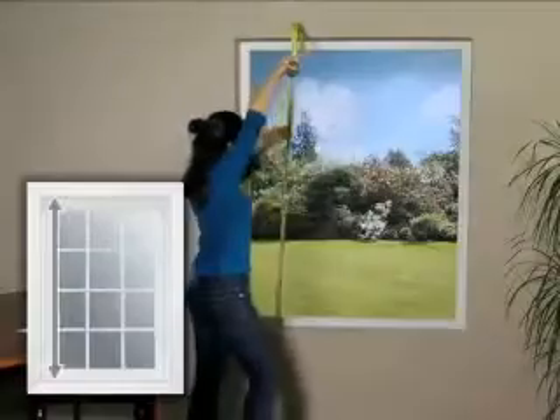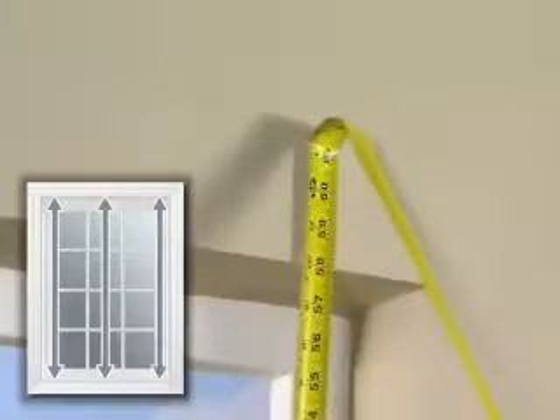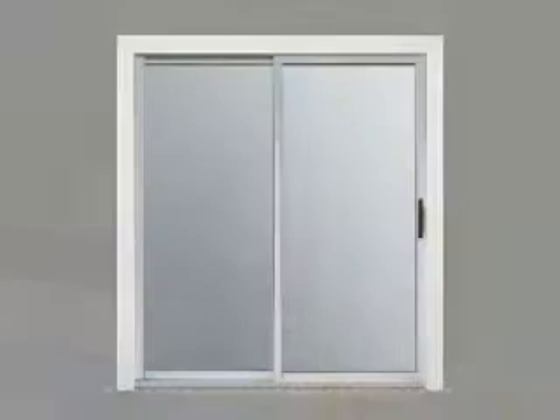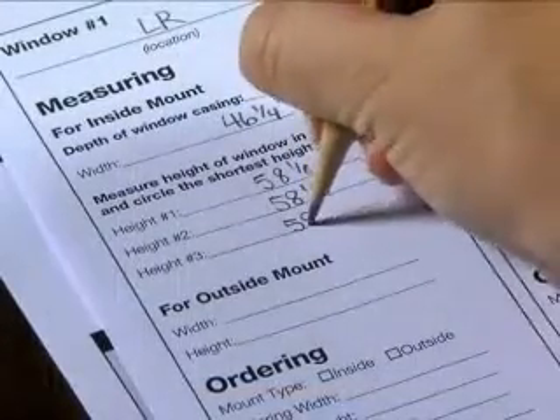And the last step, measure the inside height of the window. Measure from the top of the window casing to the windowsill in three places. For a patio door, you will need to measure to the floor in three places. Record the shortest of the three measurements.